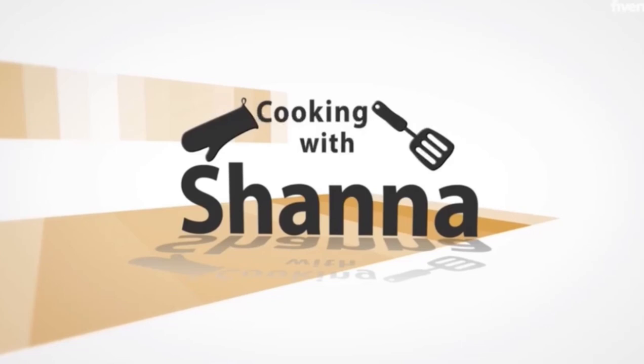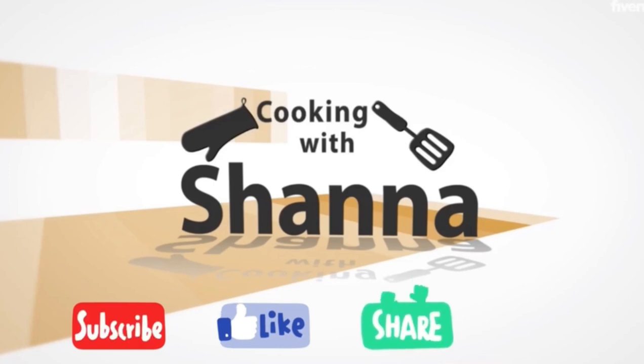Thank you so much for watching that video. I hope you learned something. Don't forget to subscribe to my channel, like, share, and let me know in the comment section what you'd like to see me prepare next. Don't forget to hit that notification bell so you'll be one of the first to be notified when I upload another video. Bye for now!